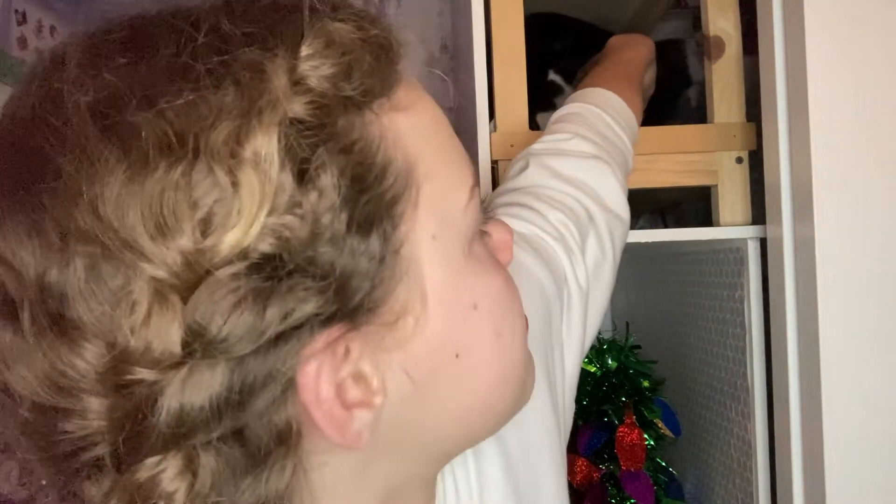Hey guys, welcome back to my channel! I hope you are doing well. I know it's been a really long time since I've posted on this channel, and I'm really sorry about that. My cat is in my American Girl doll bunk bed — you can't really see him but he's right there.